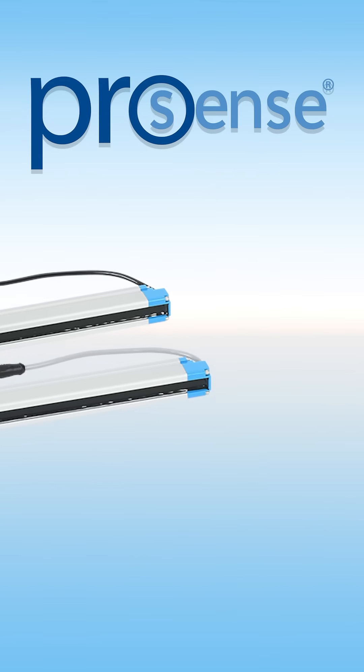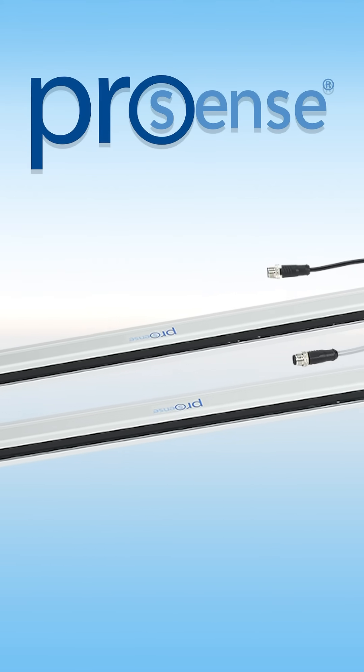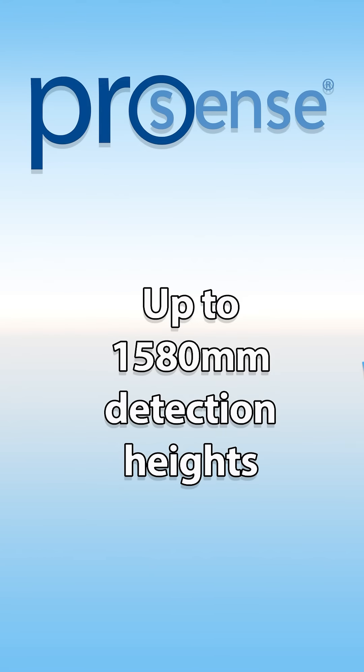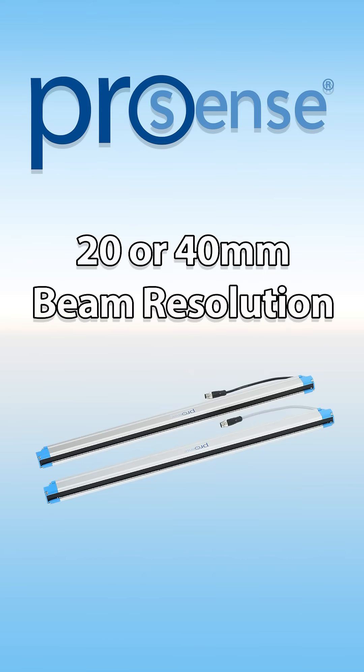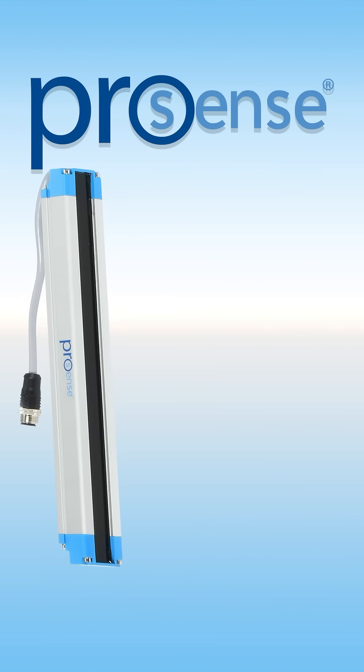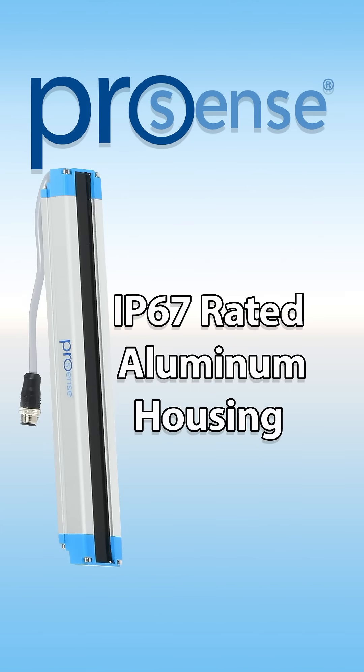ProSense FLG Series Detection Light Grids feature discrete complementary outputs and are available with detection heights up to 1,580 millimeters. They offer 20 or 40 millimeter beam resolution options, a 100 millimeter to 10 meter operating distance, and rugged aluminum housings with an IP67 protection rating.